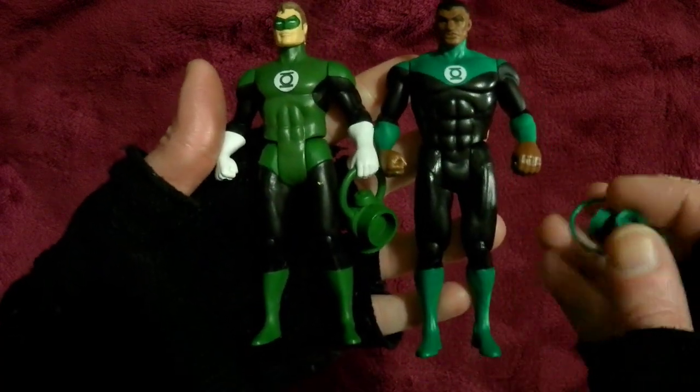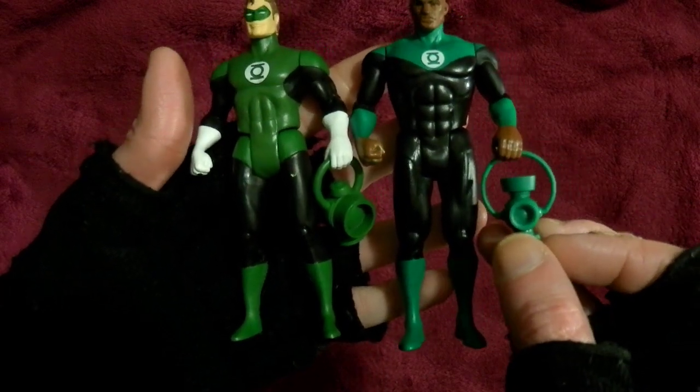I just liked him — I just thought, I want that one. And the lantern is actually different; I didn't realise. I thought they'd be the same.